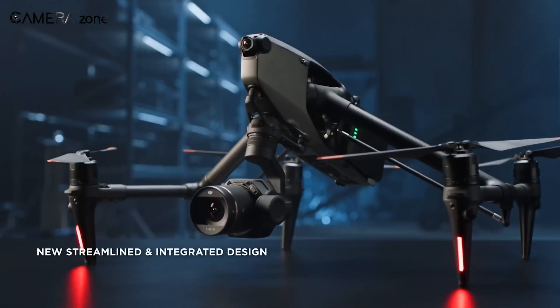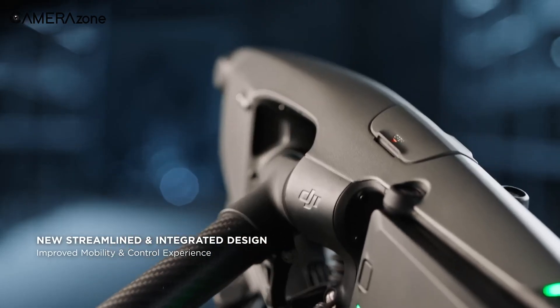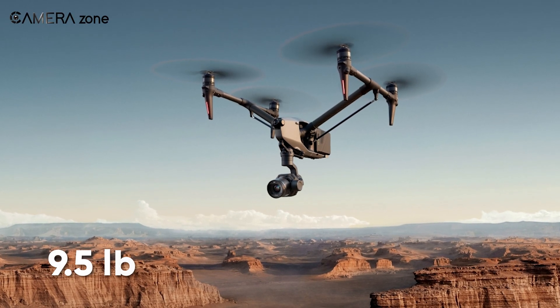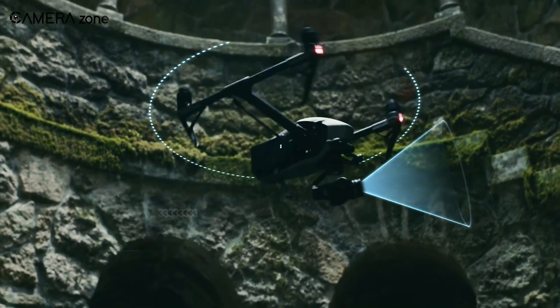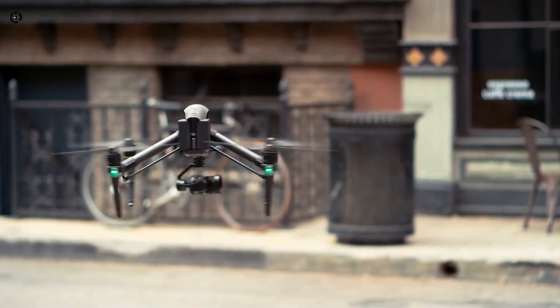The Inspire 3 underwent a complete redesign featuring an integrated lightweight body with a sturdy, durable, and transformable frame. It weighs approximately 8.8 pounds and has a maximum take-off weight of nearly 9.5 pounds. This latest design also supports the addition of tilt-boost and 360-degree pan structures, which are both highly advanced features that can only be found in professional-grade drones.